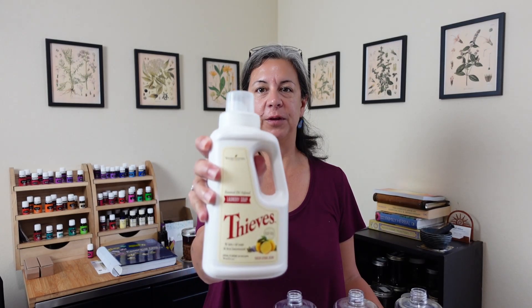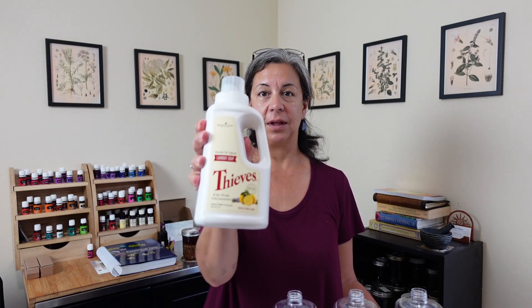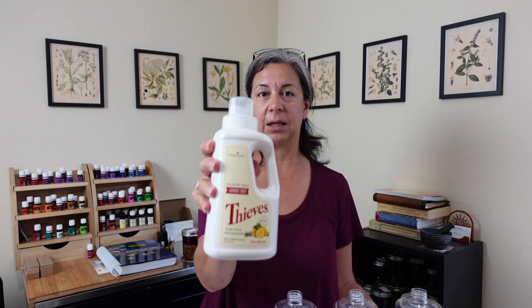Hey folks, Suzanne here with LifeWalk Wellness, and thank you once again for tuning in. As I mentioned in a previous video, I said I was going to come back and do a review on the Thieves Laundry Detergent, and that's what I'm going to do today. I'm also going to talk about how I dilute this 32-ounce bottle to basically triple it for washing purposes, because this is super concentrated. So stay tuned.